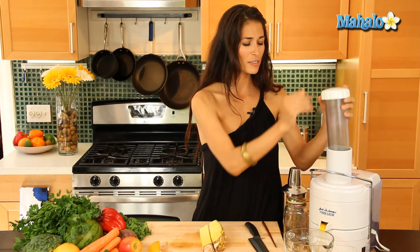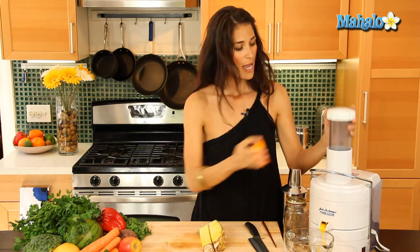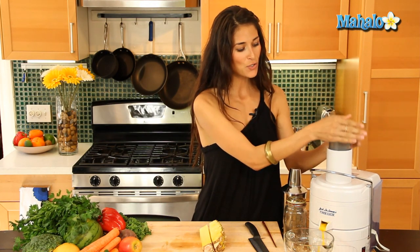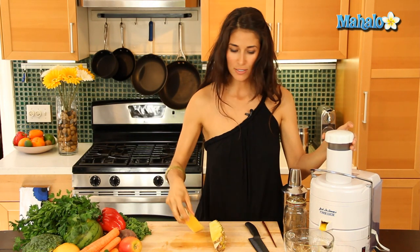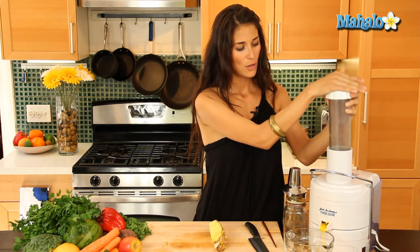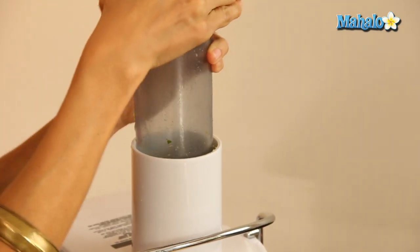So your orange is loaded with vitamin C here. And the pineapple actually contains a natural enzyme called bromelain, which is an anti-inflammatory property. So that's great for those with arthritis or after a workout when your muscles are sore.